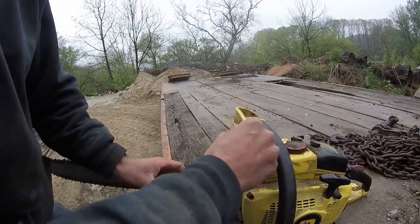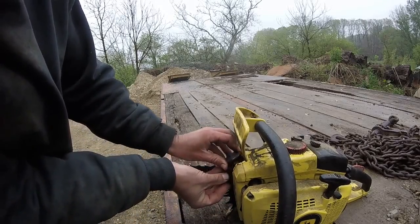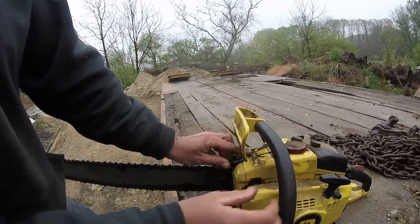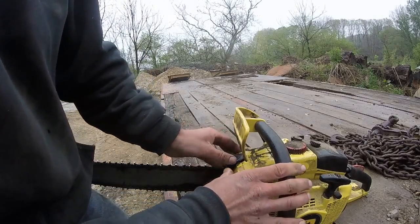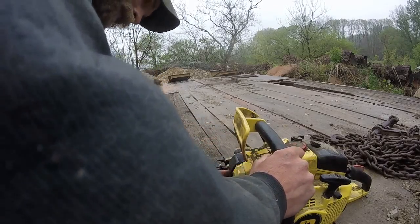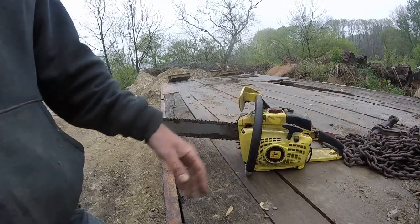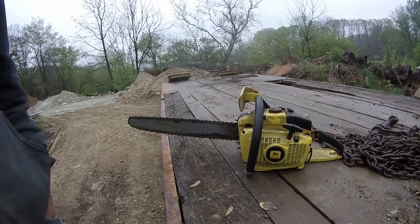No chain brake or nothing, so I guess they're not really legal to use on a job or something. But for a spare saw — if you get your saw pinched or whatever — just around the house for heavy-duty cutting, that's a good old saw. It's got an 18 or 20 inch bar. One of my uncles gave that to us years ago.